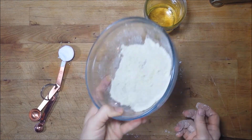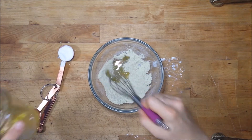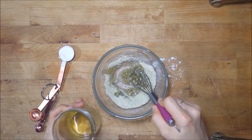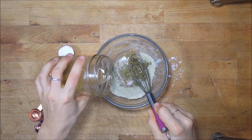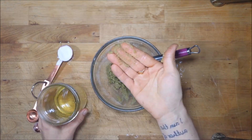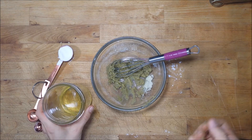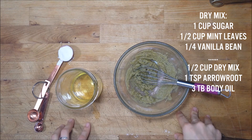This smells delicious! I'm just going to add a little bit of oil to start — maybe about a tablespoon — and keep adding until this reaches the texture I'm looking for. I like to leave it pretty thick, but you could thin it out with a little more oil. I'll put the ratios I used in annotations and in the notes below so you can adjust for however many people you want to make this for.